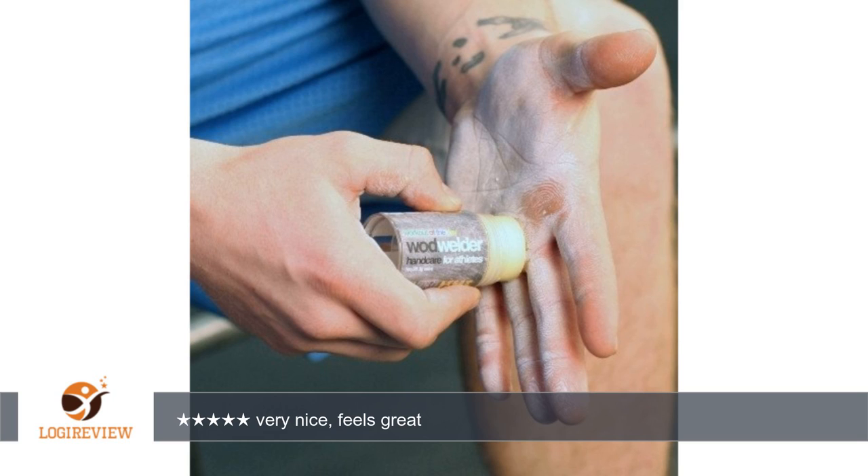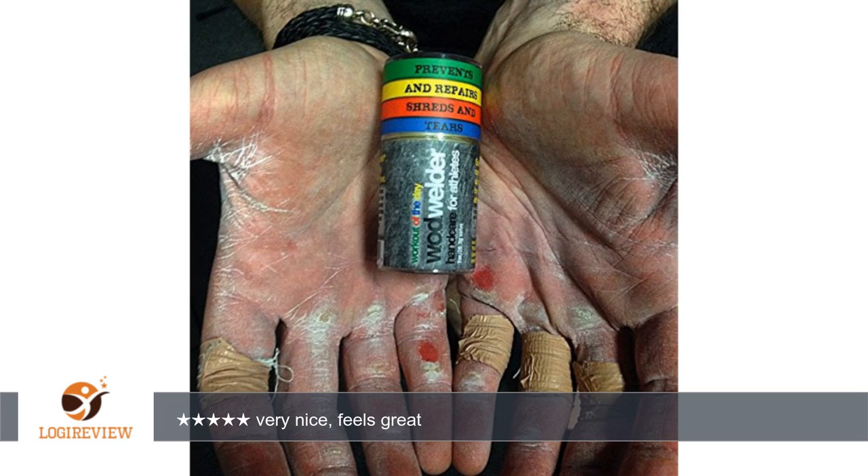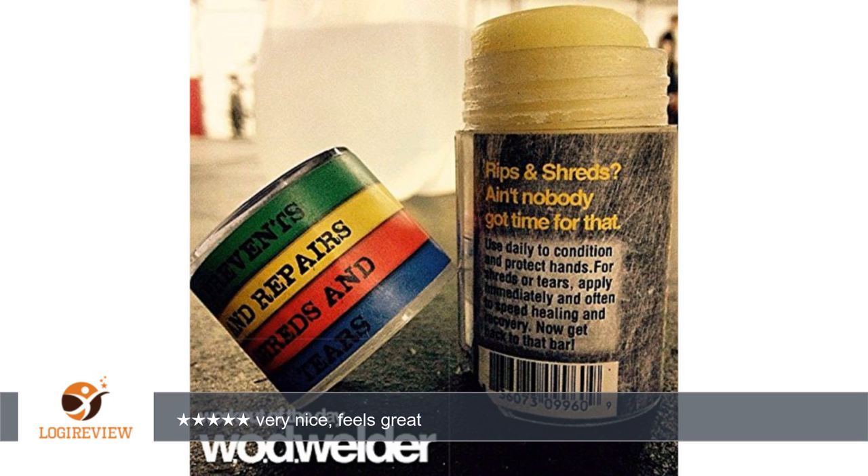I was a little concerned because there's no twist to the tube — you just push it up like a push pop — and I was afraid it would slip back into the packaging whenever you applied pressure. That's not the case though. If I try to push it back in using my hands it goes back in smoothly, but if I'm rubbing it on my hands it stays out just fine.